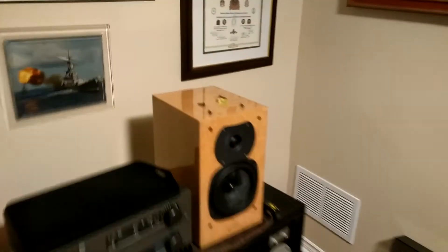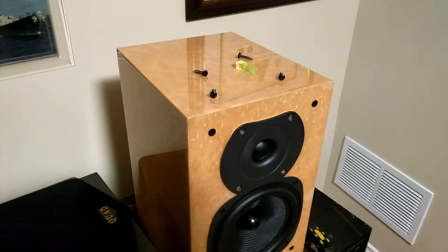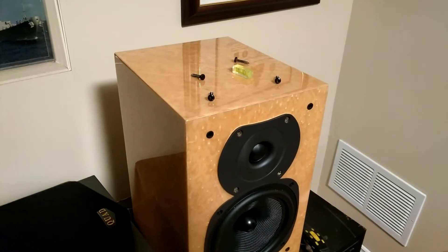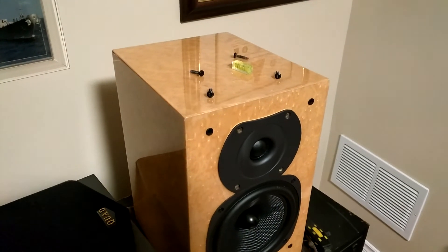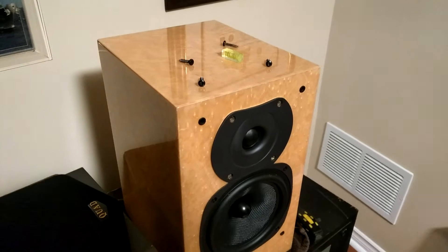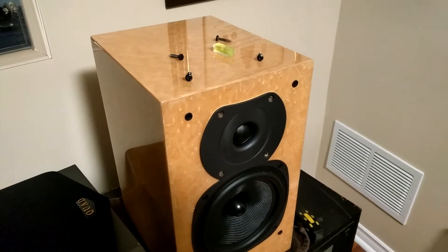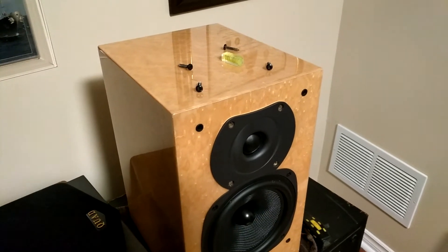So what I'm doing here is taking the drivers apart one by one. I want to try and figure out if any of them were hooked up backwards at the factory. I bought this from a nice gentleman out east and he's never touched them. So I'm going to open them up and see what's going on. The bottom driver is off.